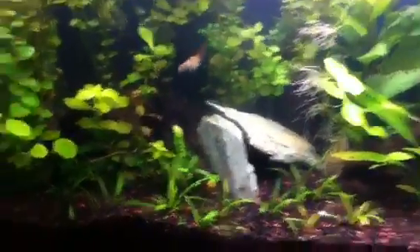I've got a nano anubias right there — it's got like six new leaves. Major plant growth. Today I'm gonna do some maintenance on this tank.